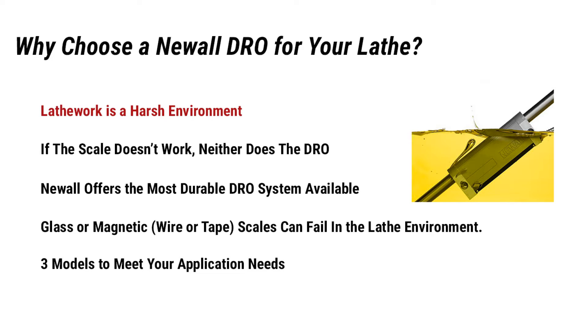Why choose a Newell DRO for your lathe? Lathe work is a harsh environment. Most lathe work is exposed to a high volume of chips, coolant, and other potentially hazardous conditions — more so than any other machining operations, such as milling. If the scale doesn't work, neither does the DRO. DRO display features are helpful, but the main DRO benefit is derived from independence of lead screw wear and backlash, which linear scales provide.